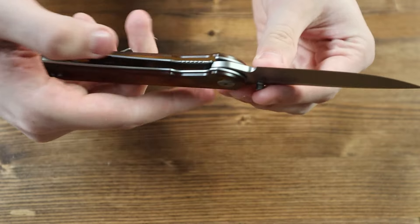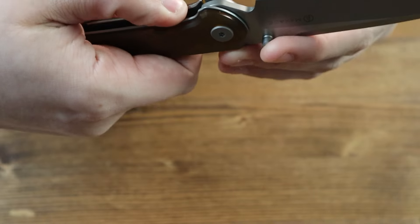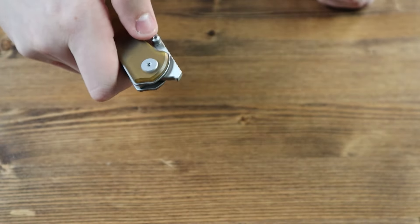If you look closely at the inside of the handle, you can see this knife has a liner lock mechanism. So in order to close the knife, you'd push the liner lock to the left, disengaging the lock, allowing you to push the blade back inside of the handle.